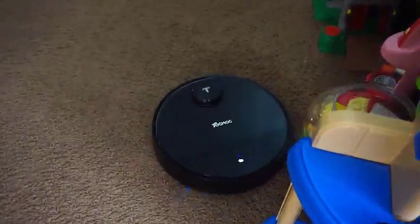I've been really happy with this. I think what I like most about it is it has a really good battery. It lasts usually about two hours for me.